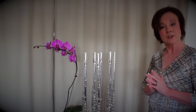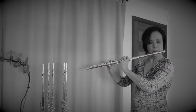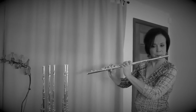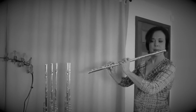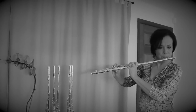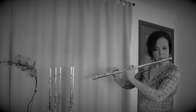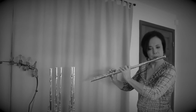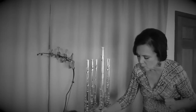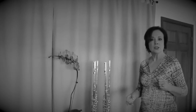Let me play a GX for you so you can hear what this sounds like. [Performance] You can hear it has a bright, full, wonderful sound, with lots of flexibility and it articulates very well.